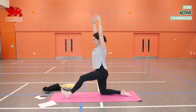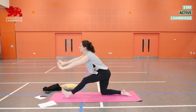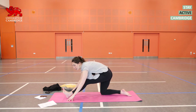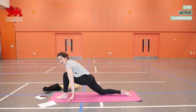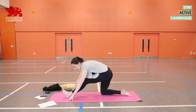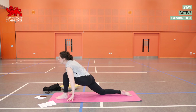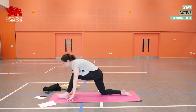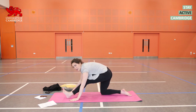Inhale, straighten up that left leg as much as you can — yours is straighter than mine. Exhale, fold forwards. Let those hands reach a little further forwards than you might ordinarily have them. Inhale, shift the weight into the left foot — keep the hands down. Exhale, press back. Repeat the shift: inhale forwards, exhale press the seat back. Stay pressed back.